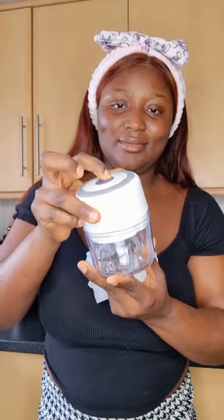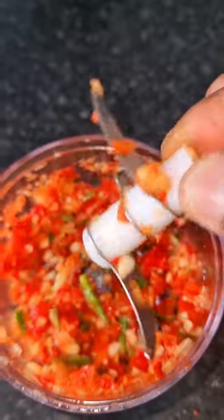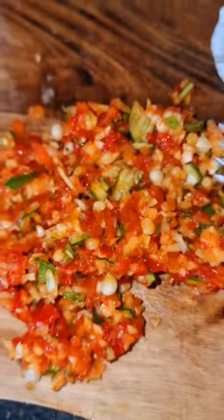Now let's open it. It has a pulse button on the top. This is the charger that comes with it — you can easily close the charging point to avoid water going inside. This is the blade: it comes with three blades and they're super sharp.